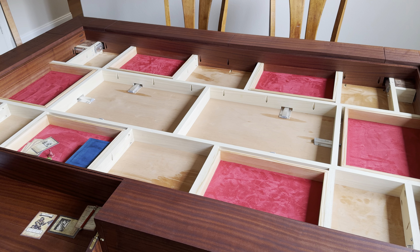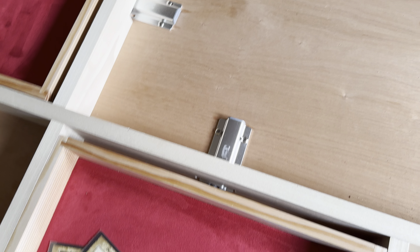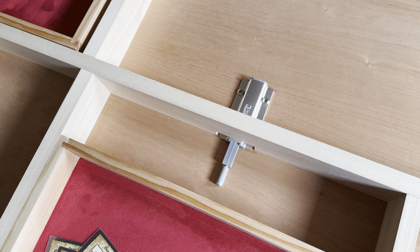Everything's just pocket screwed in there, so I could replace things and move stuff around if I ever needed to. You can see the spring latches here for the drawers — that's how the drawers pop open. And there's a latch there for the cup holder.